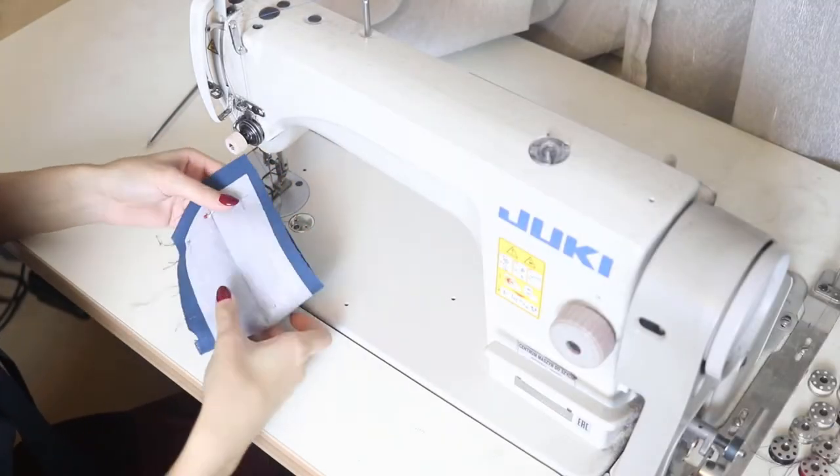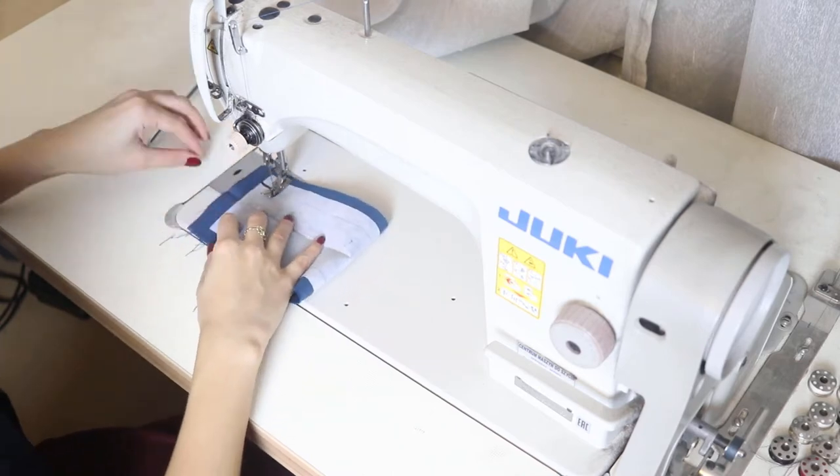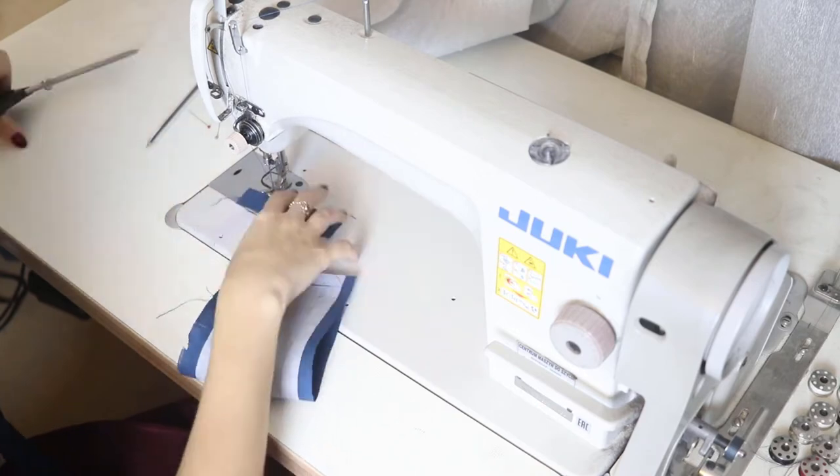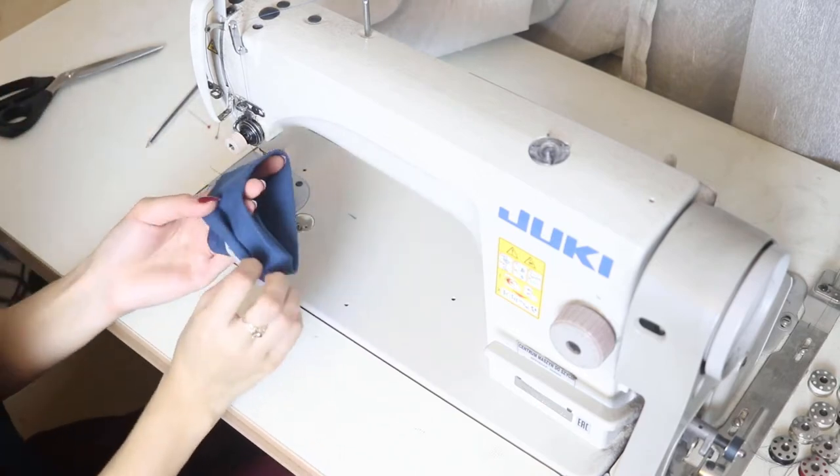I thought about making puffed sleeves, so before I set the cuffs I had to gather the lower part of my sleeve. I also chose my favorite length — just below the elbow.